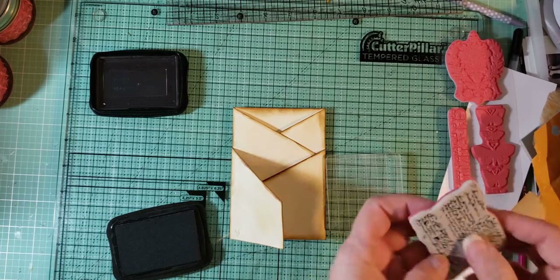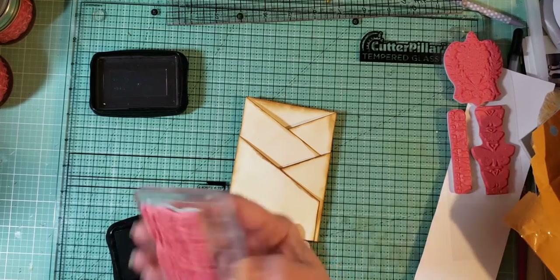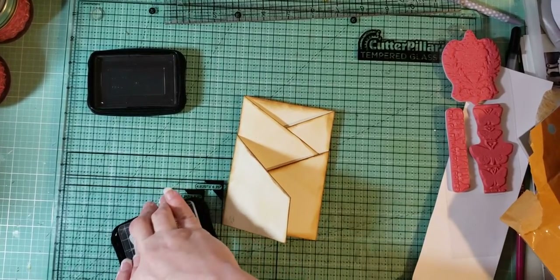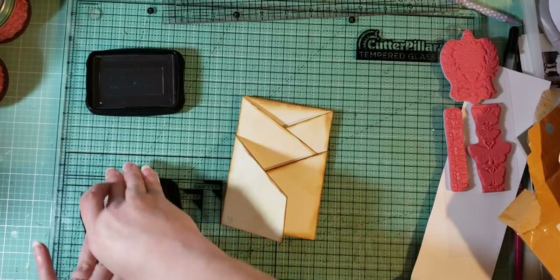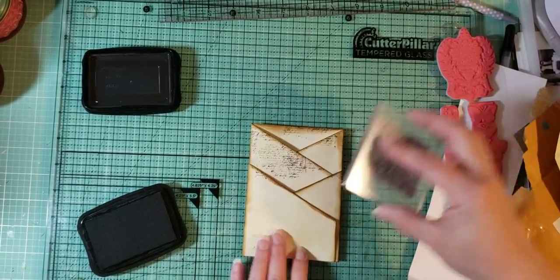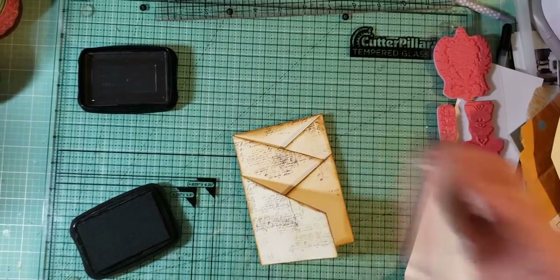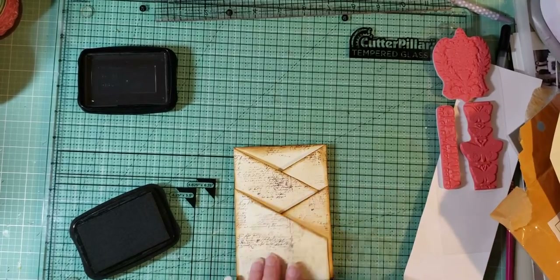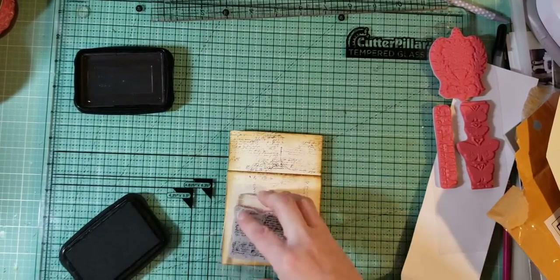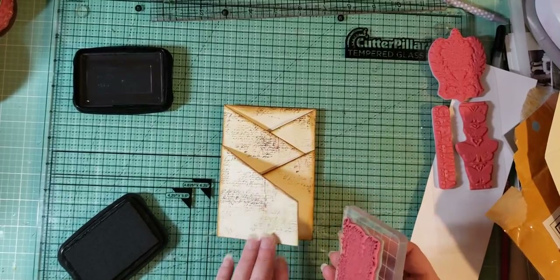I want to use this print stamp first — how fun is that going to be to do it lightly as a background? I know this is a fresh pad. Okay, I guess that's good, we don't want it too dark anyway. In the back is where we have our pocket, so let's do that as well, and then we'll figure out what we're gonna put on top of it, because that's all you're gonna see.